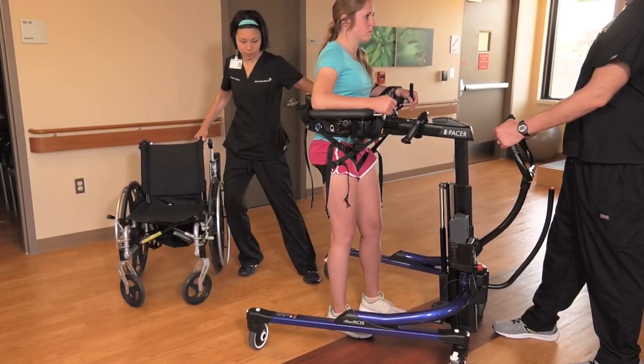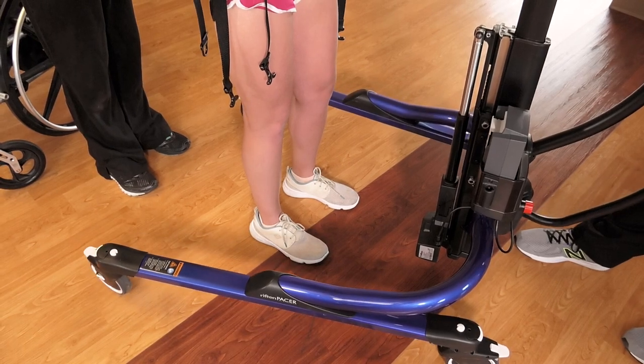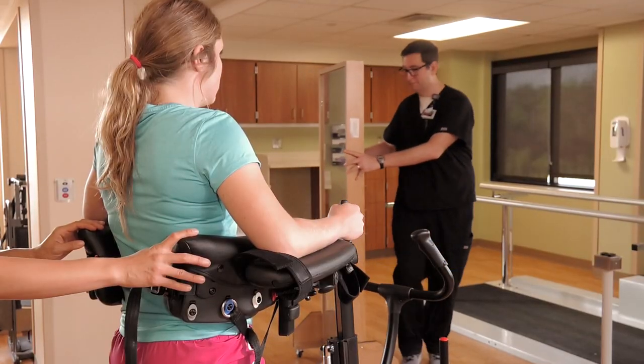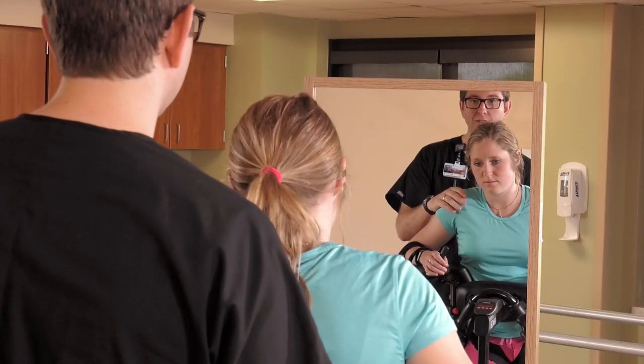Have the assistant pull the wheelchair back and out of the way. Use the expansion handle to bring the base legs close together and lock the rear casters. Have an assistant place a mirror in front of the patient.